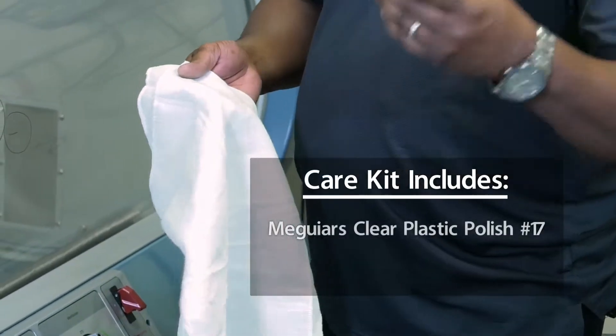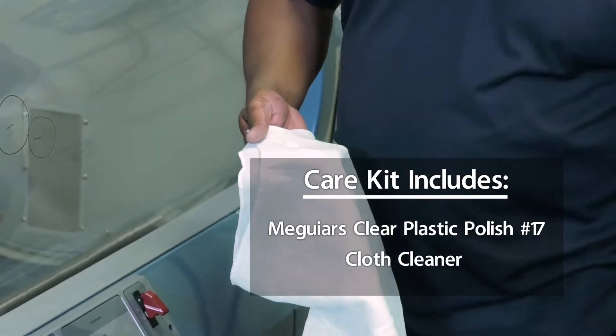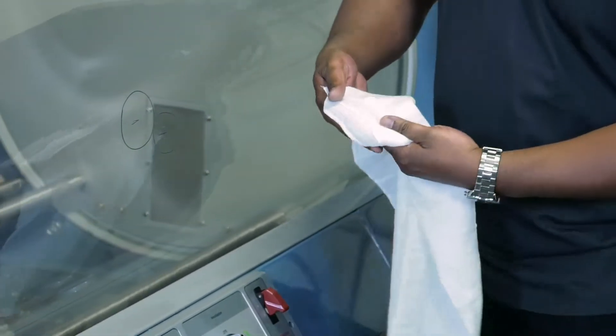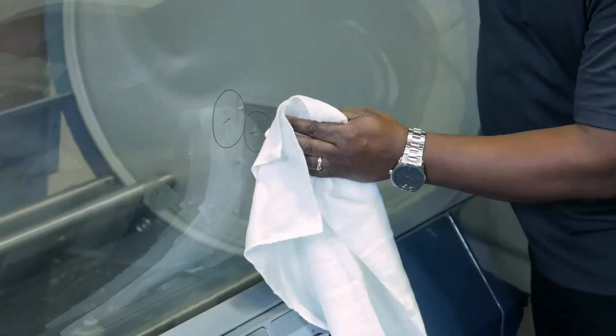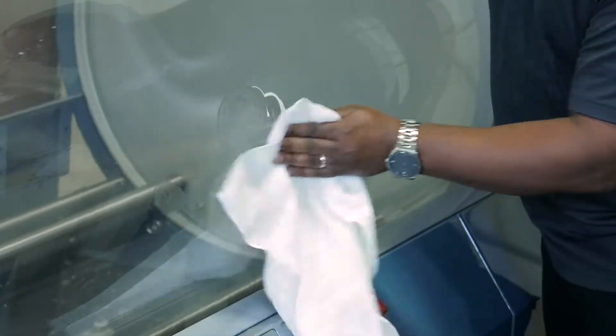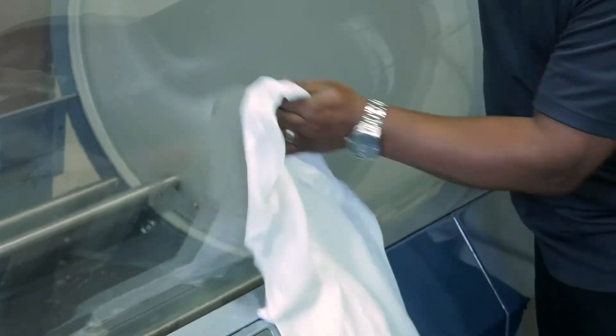The first step is to apply the polish to your polishing cloth. As you can see, we have a couple scuff marks here. You just want to go ahead and apply this in a circular motion, or you can go horizontal or vertical.